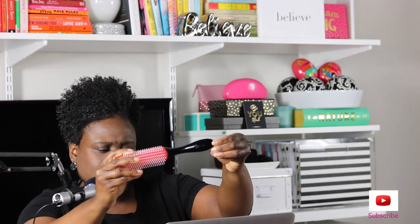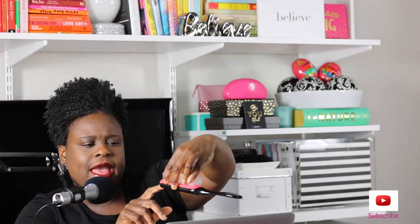Another way you can tell if you have a real authentic dimming brush or a fake dimming brush is the handle. I don't know if you guys can see that, but on the handle of the brush here, it will say dimming. And also, right here on the ends, on the very top of the brush, you have two Ds with a crown that says dimming.